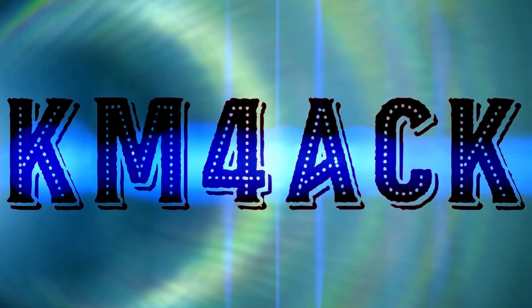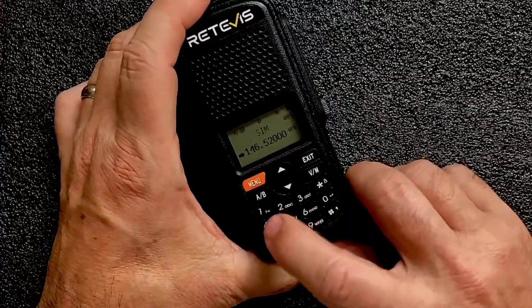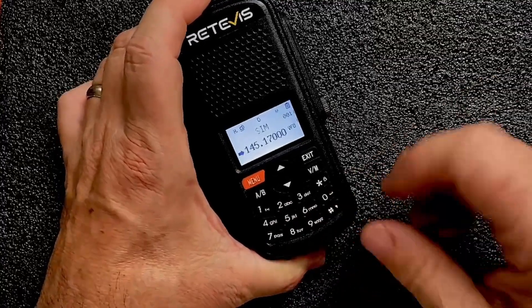Stick around and we'll get right to it. Programming the radio is fairly easy. We'll just go ahead and try to program a repeater real quick. We'll say 145.170, which is a local repeater for me.